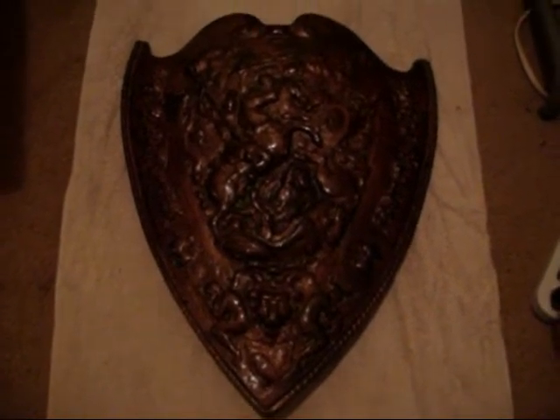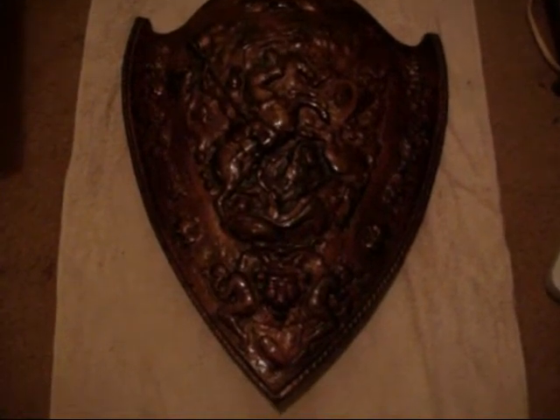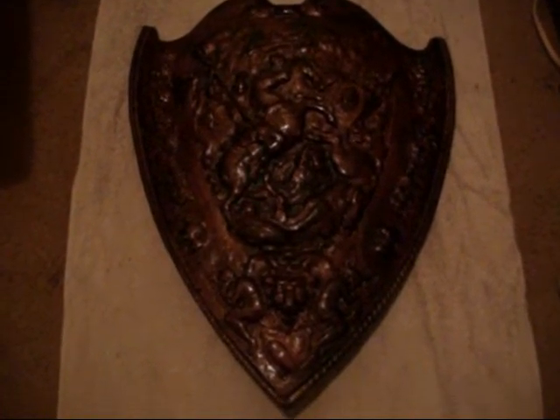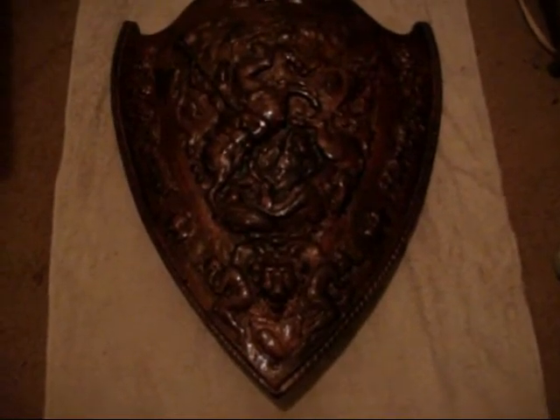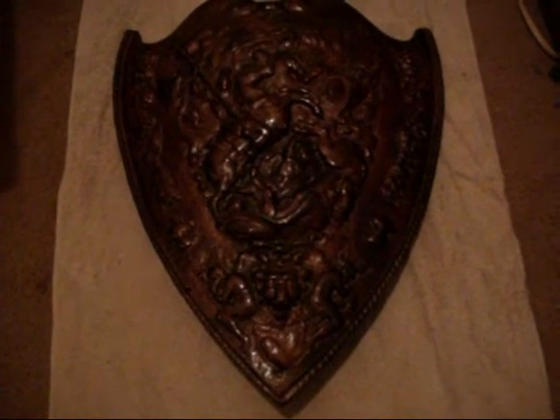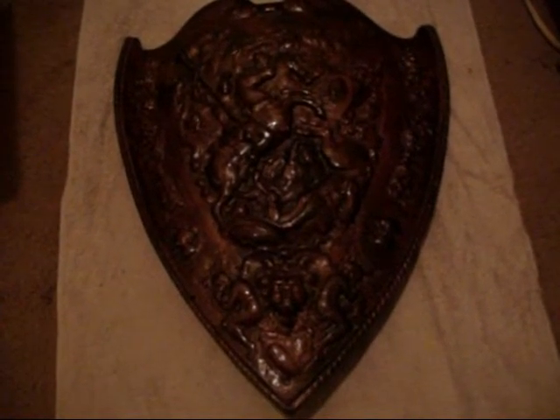Hey everybody, this is Mr. J. Soa here. I'm not sure if I've shown you this in my past videos before, but this is something — it's a family relic. We are descendants of Martin Luther, and I've just recently found out that this was actually made by one of my family members in probably 1875 to the turn of the century. Would have been my great-great-great uncle.